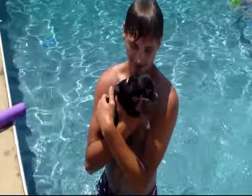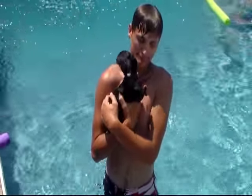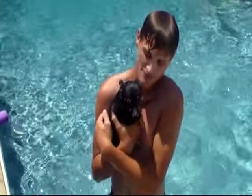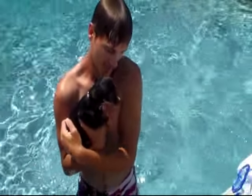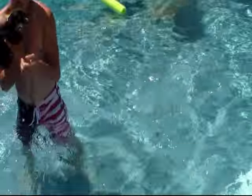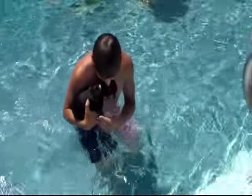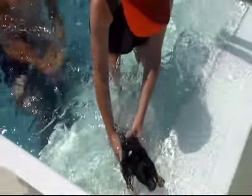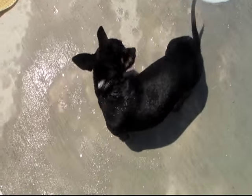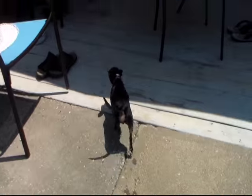Don't let her get scared — that scared her a little bit. Let her swim onto the steps. Wait a minute, I'm not ready — let me get to her. She's swimming to the steps; she can get through the steps. There we go. She's like, 'Oh my God, I didn't like that, Mom!'